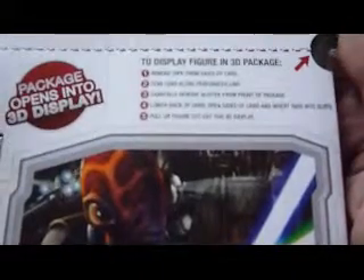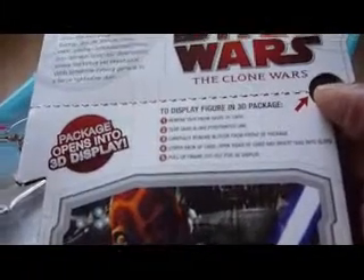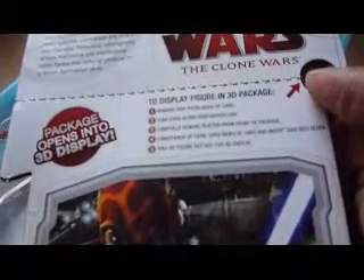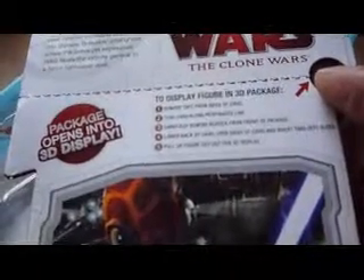The back of this packaging can be made into a 3D display with Grievous in the background and a Magna Guard as a cardboard pull-out. To display the figure in 3D, open up the backing, remove tape from the side of the card, tear along the perforated line, carefully remove the blister from the front, lower the back of the card, open the sides and insert tabs into slots, then pull up the figure cut-out for 3D display. There's a nice picture of Vebb from the Clone Wars series.